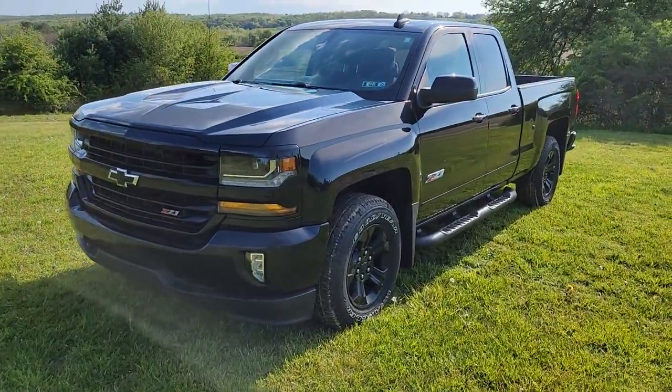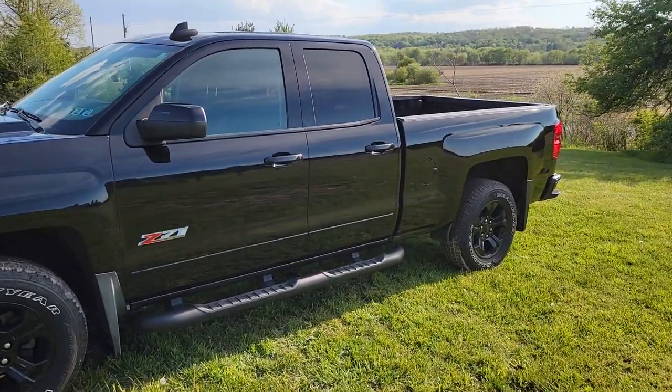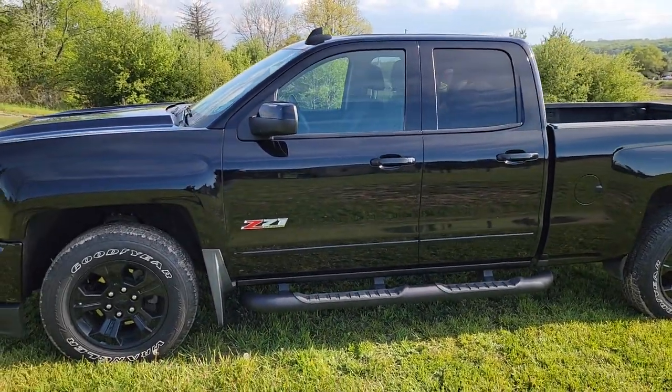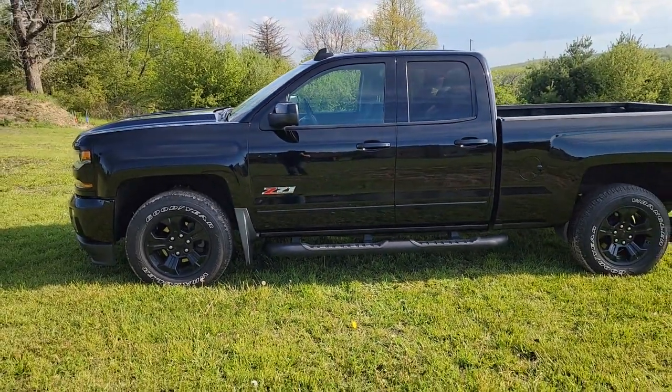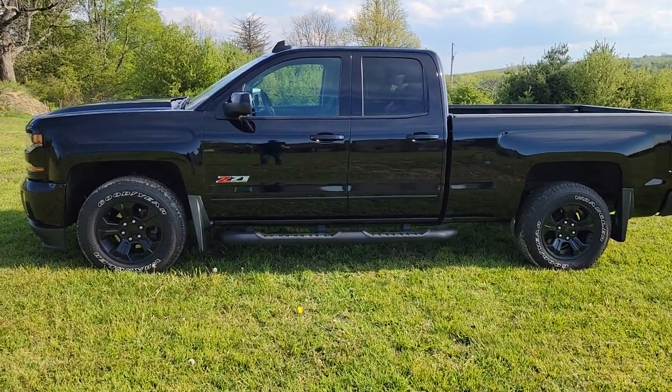I even took it a step further and gave it a name. Our first mod is going to be something that you might not expect unless you saw the thumbnail, but first we'll let you take a look at the truck. It's a 2018 Chevy Silverado 1500 Z71 Midnight Edition, and we're going to really be leaning into that because we've named it the Zero Dark Chevy.